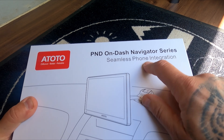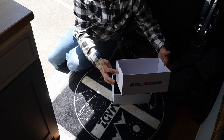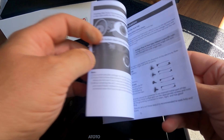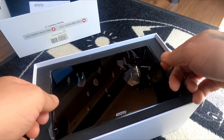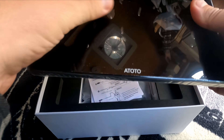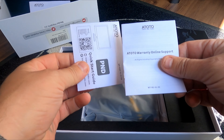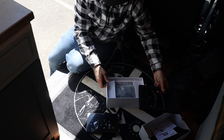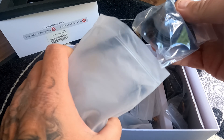The box is pretty sick. You get your instructions in there — this thing actually does a hell of a lot of stuff, so I'm probably going to need those. First thing you find is your actual screen. Feels pretty good to be honest. More instructions, warranty, online support, and so on.